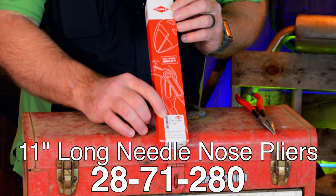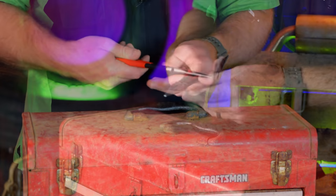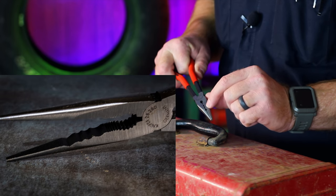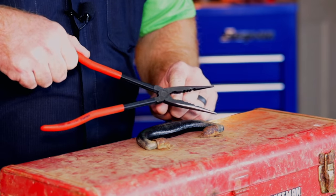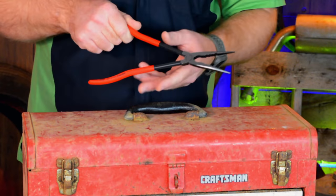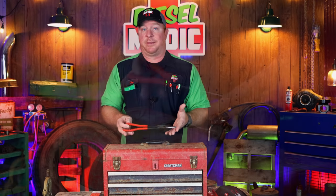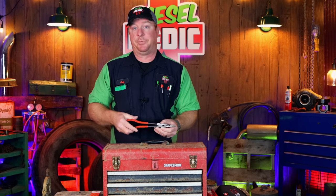The next thing I got is the 11-inch long needle nose pliers — the part number is 2871280. They're very long and they've got teeth in the back, sort of like a regular pair of needle nose, but they have three or four different areas of different sizes and shapes that you can use to crimp down and bite on whatever you need, plus a long needle nose portion. The teeth pattern on this thing is gnarly — it should be able to grip and hold anything. That 11-inch reach is going to be nice for getting down into tight places, and as thin as the head is, they should bite like a shark.